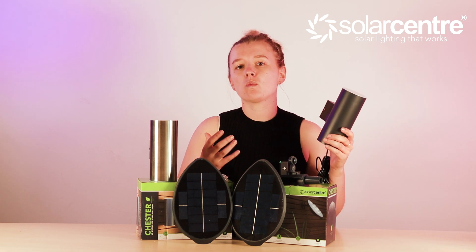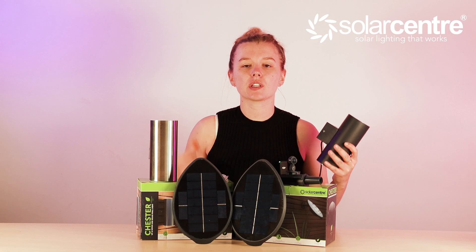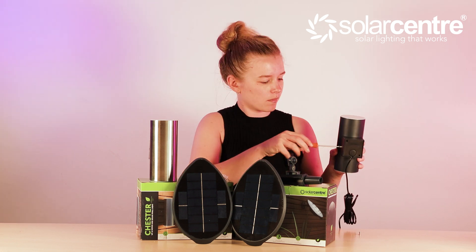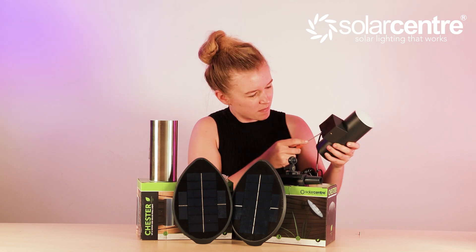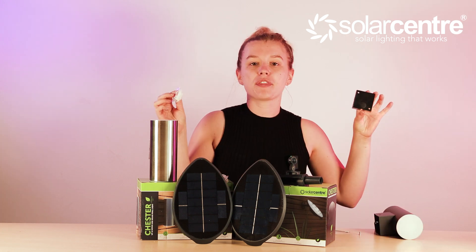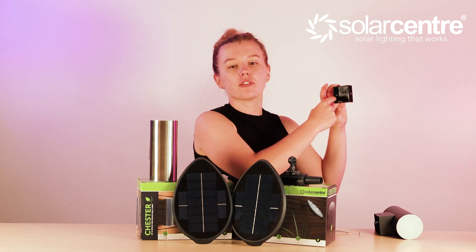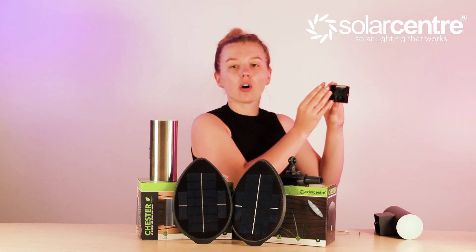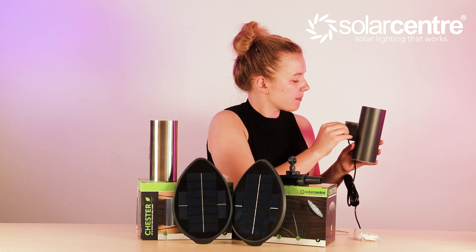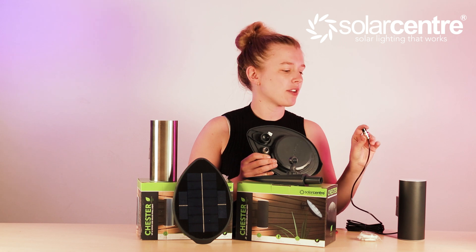Mounting this light onto the wall is straightforward — all you need is a screwdriver and everything else that comes in the box. You unscrew the sides of the light, take the back off, then line it up to the wall and screw it into place with the supplied screws. Pop the light over it and screw the sides back into place. Once it's mounted, grab the cable and attach it to the solar panel.